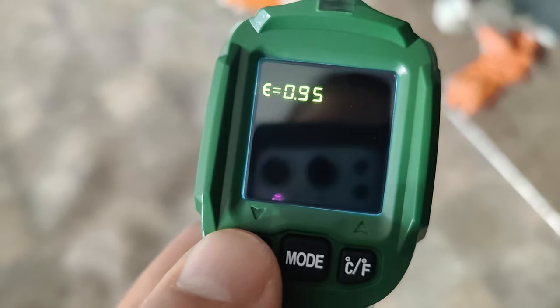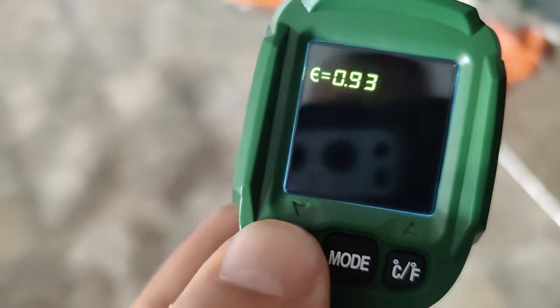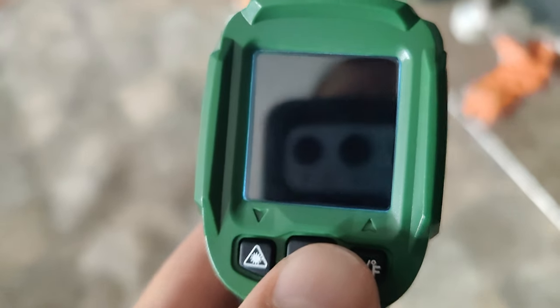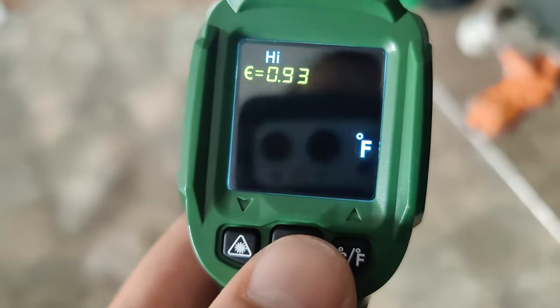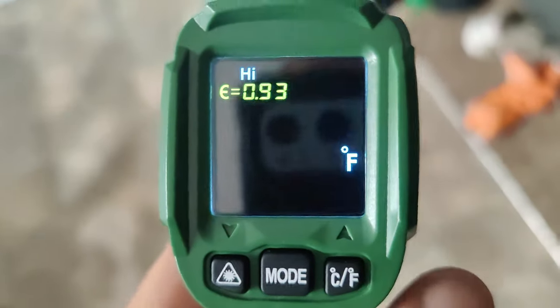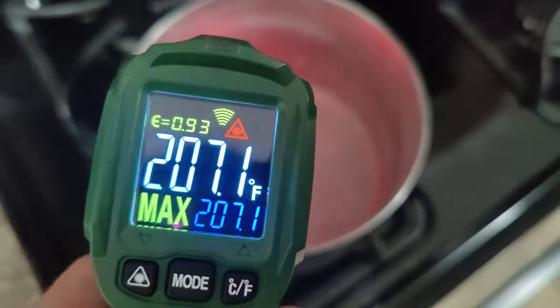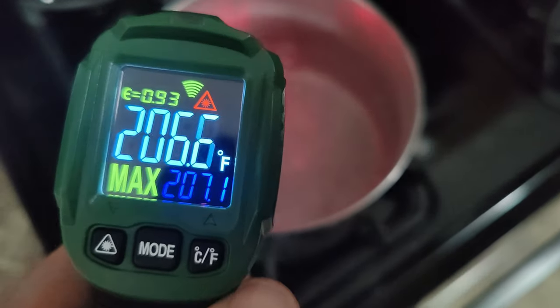We've already done room temperature and a heated 3D printer bed. Let's check boiling water, then the freezer. Since we're getting ready to do boiling water — every object has its own emissivity. Anyway, this is going to be for water. And now we're going to test boiling water. To be brutally honest, that's within two degrees Fahrenheit. That's pretty good — within a couple of degrees of boiling water.